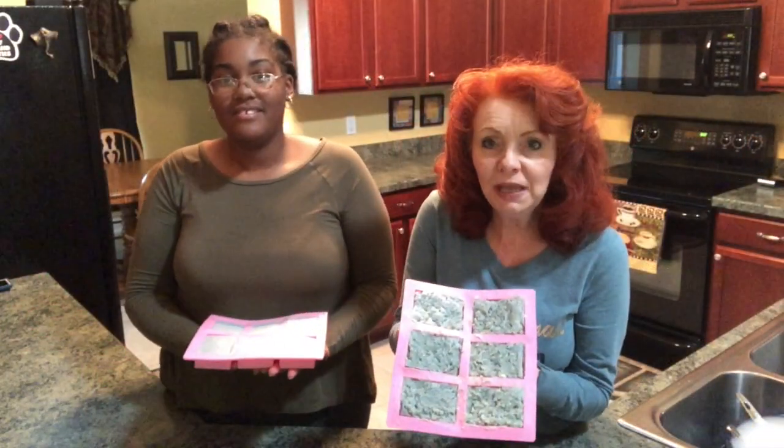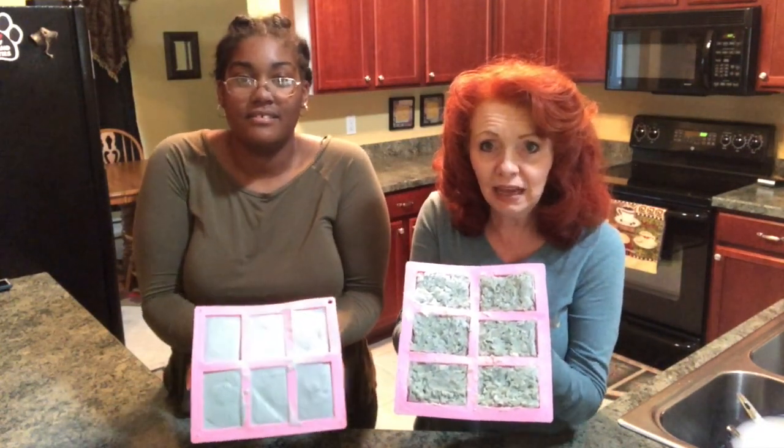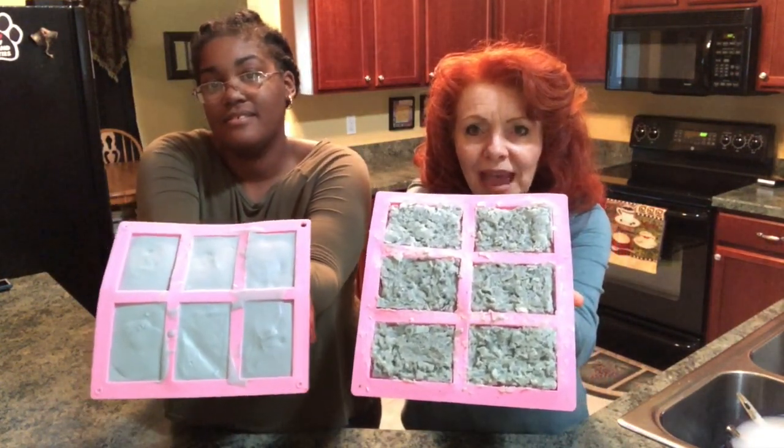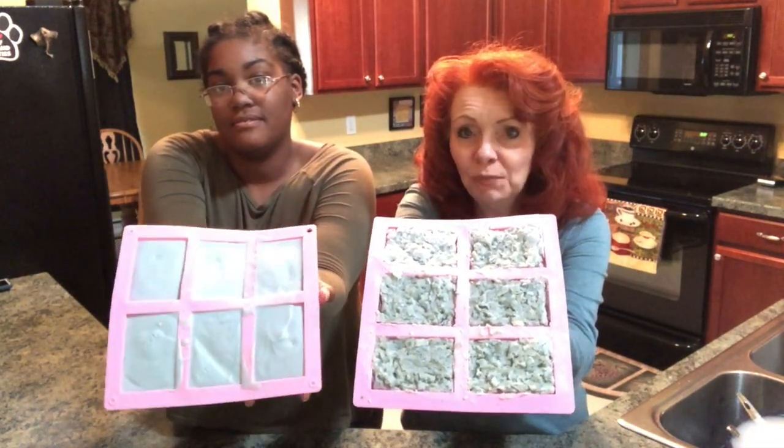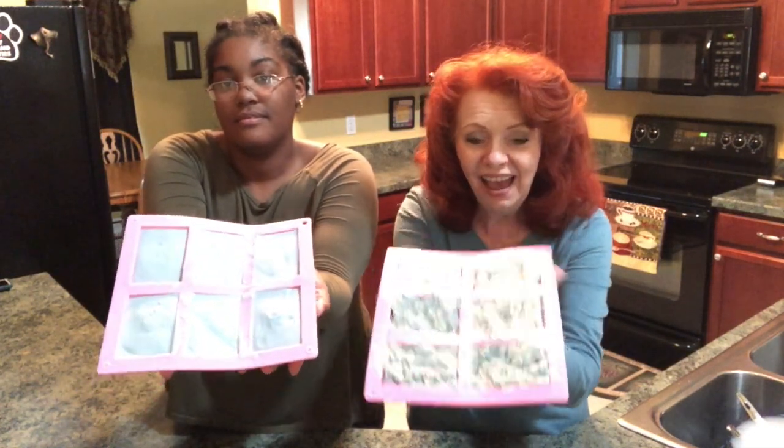These are our soaps in the mold. Mine is the hot process and it's got kind of a roughness on the back side, where Alex's cold process soap is very nice and smooth. Both soaps are amazing. The difference is I could actually start using my soap tomorrow, where Alex's is going to have to sit in the mold for 24 to 48 hours and then cure for four to six weeks. I like to let mine cure for a couple of weeks, but it doesn't have to. It just depends on your needs and what you want.